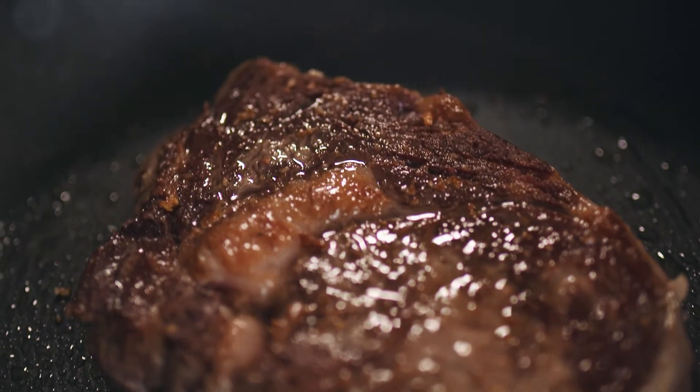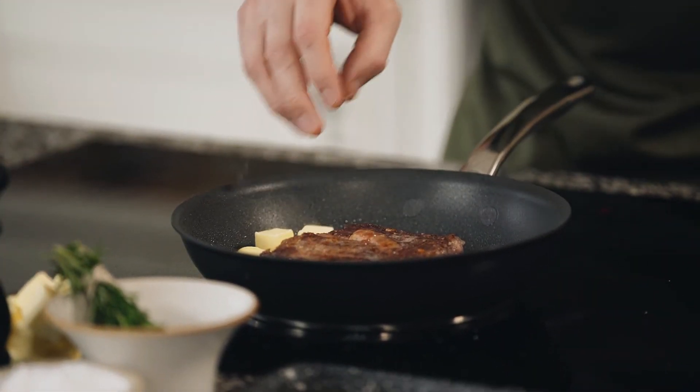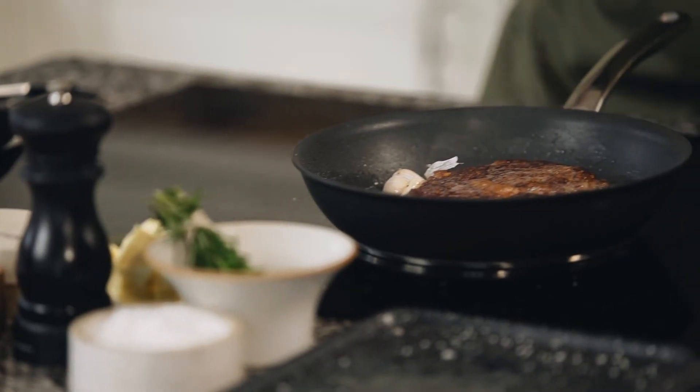Next we want to go in with some butter, a couple of cloves of garlic, and some fresh thyme.